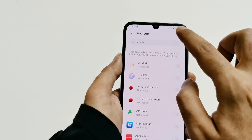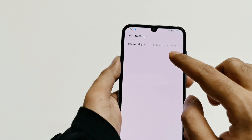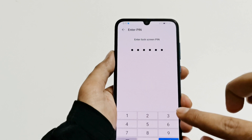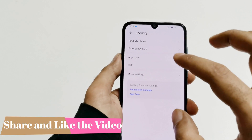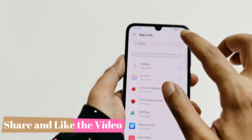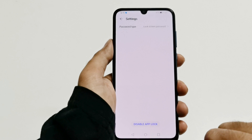If you tap on the Settings icon inside App Lock, you can see what kind of password you would like to use — whether the lock screen password or a custom PIN — and you can make that change right from here. If you want, you can also delete App Lock entirely by going to Settings and tapping on Disable App Lock.